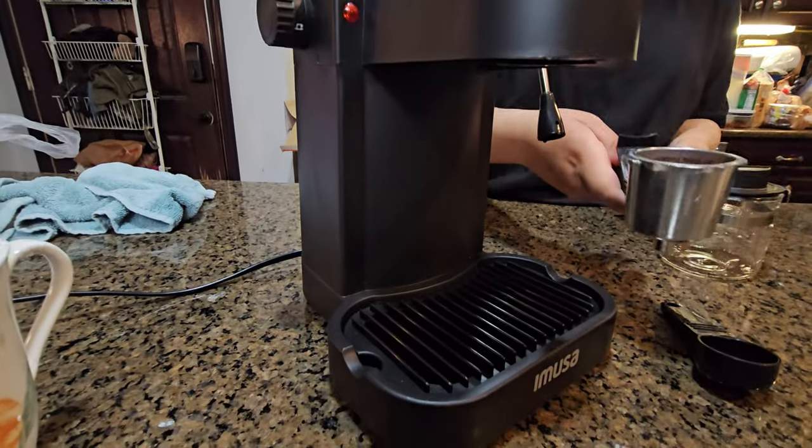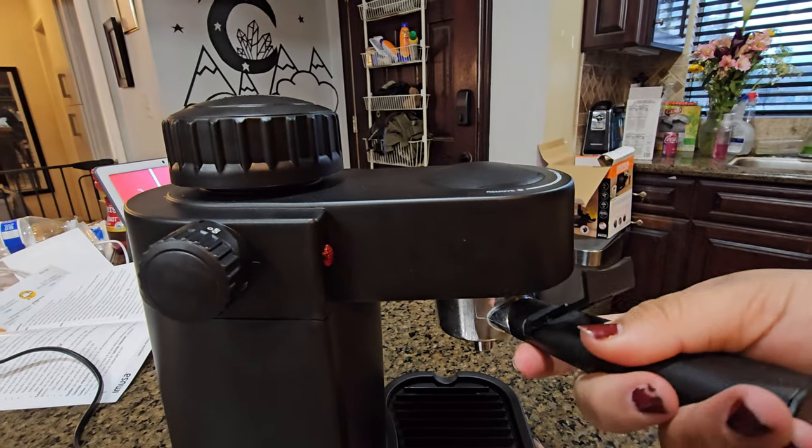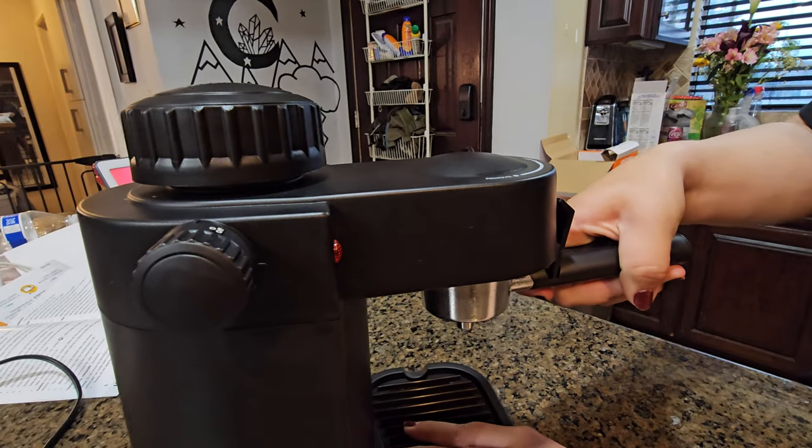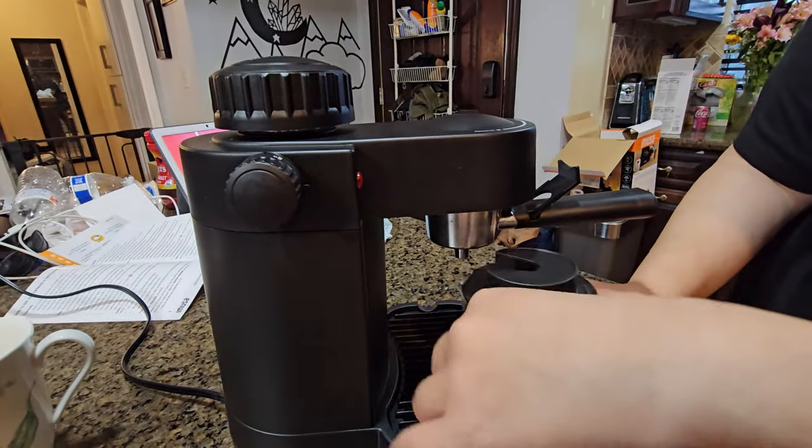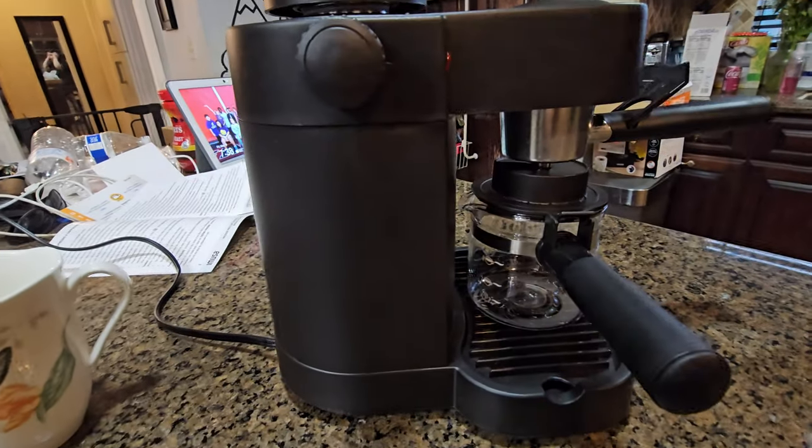You get your coffee grinds into the filter. Make sure it's nice and tight. Then you get this piece and put it underneath, make sure it's nice and locked.